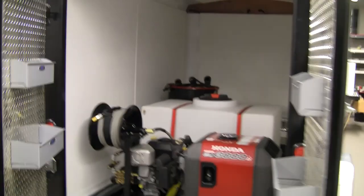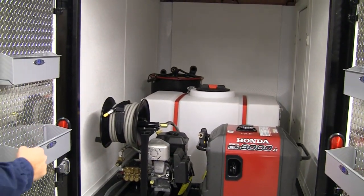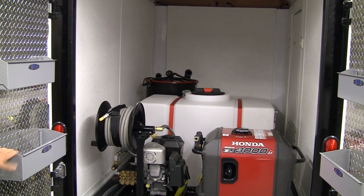Here's a quick peek to the inside of the trailer. We're outfitting it with a Honda Quiet Generator, one of the Rightlook pressure washers, there's a water tank, there's a 30 gallon extractor and a reclaim system as well as some shelving.